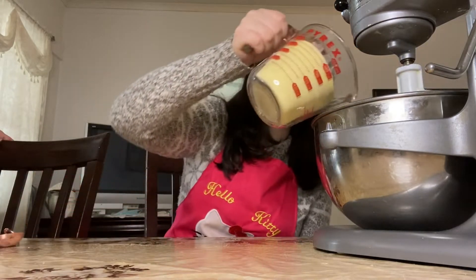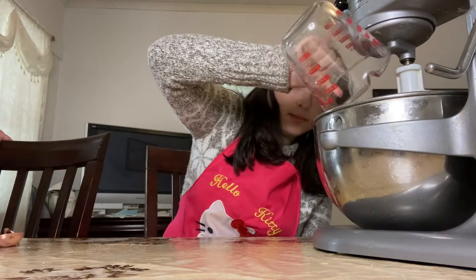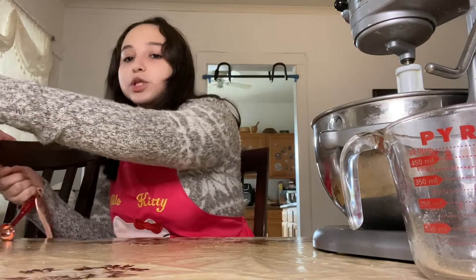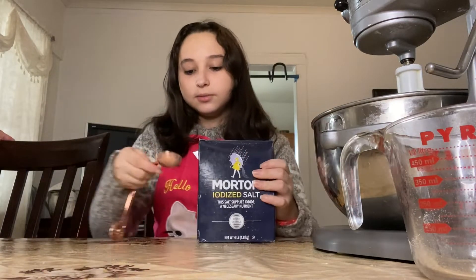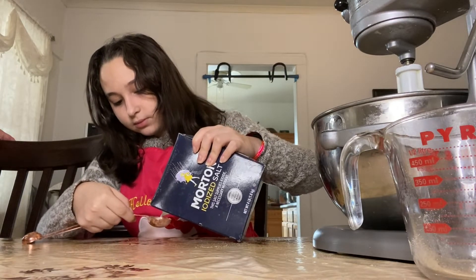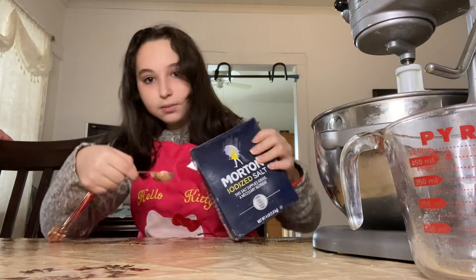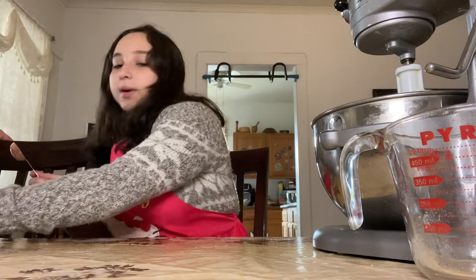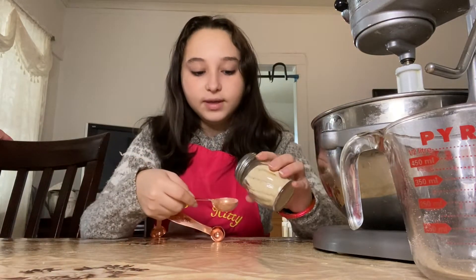We're gonna add two more cups — this is our fourth cup. Next we're gonna be adding a tablespoon of salt, and then we're gonna add one tablespoon of yeast.